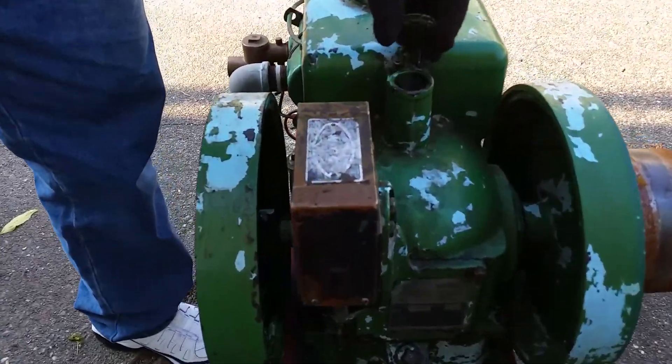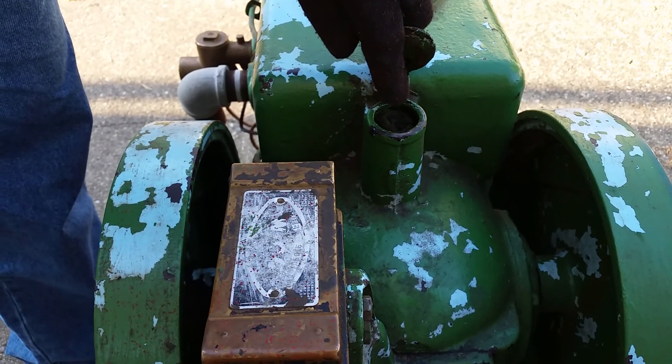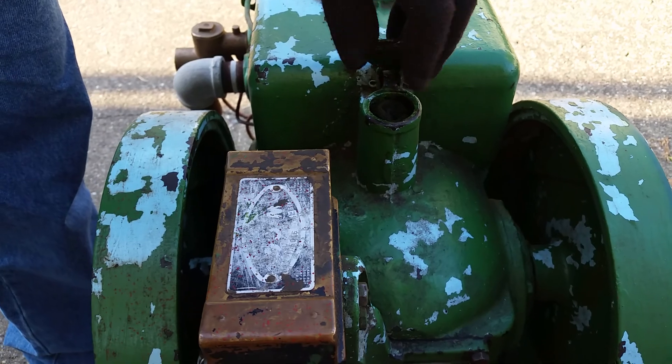This opening is called a crankcase breather and it's got a filter in it so it allows the crankcase oil to breathe in the crankcase.